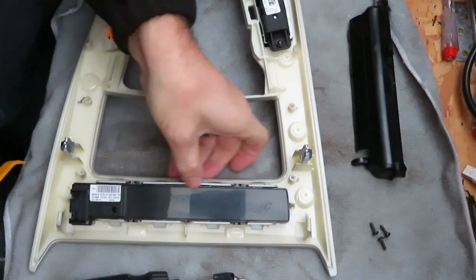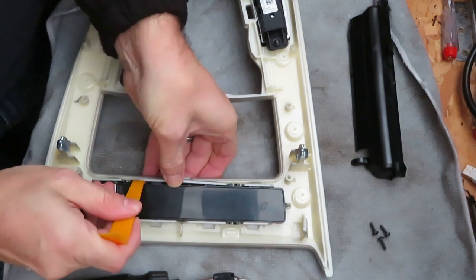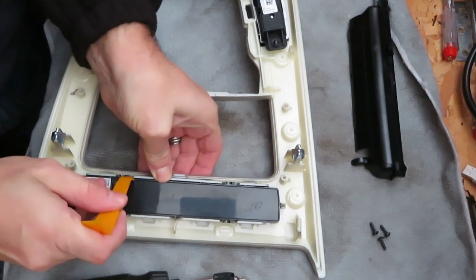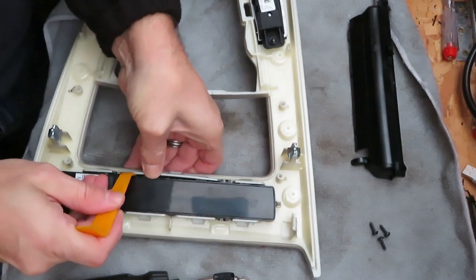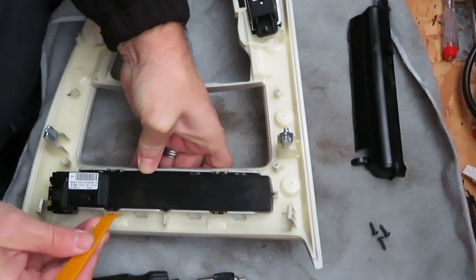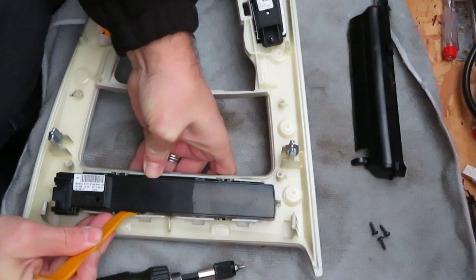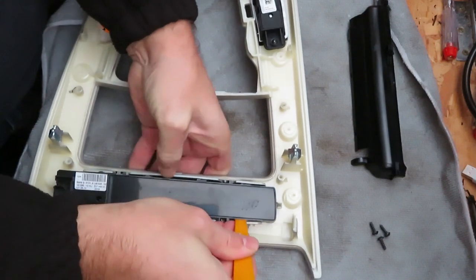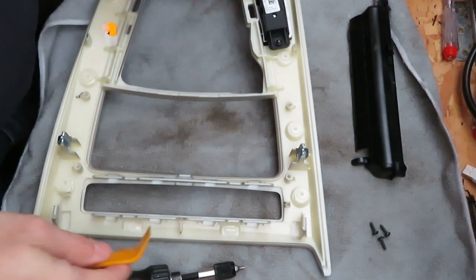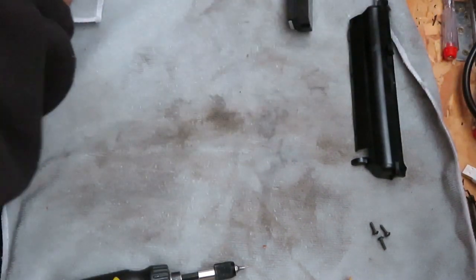Now you need to get to these clips here. Using your plastic tool, prise it in gently, and with your fingers underneath just gently push the switch panel up just enough — then on the front edge. And there you go, switch panel is out. Place your trim panel to one side in a safe place.